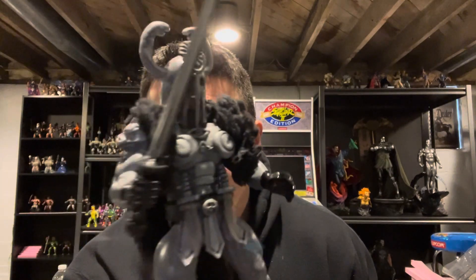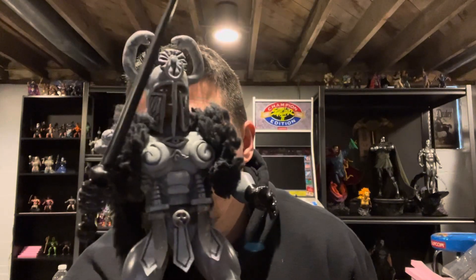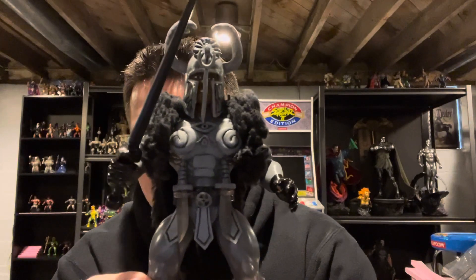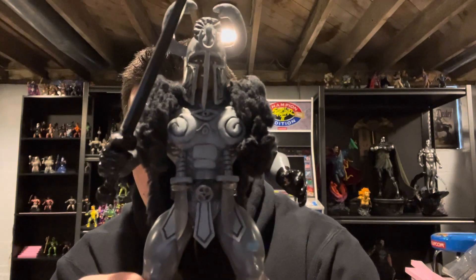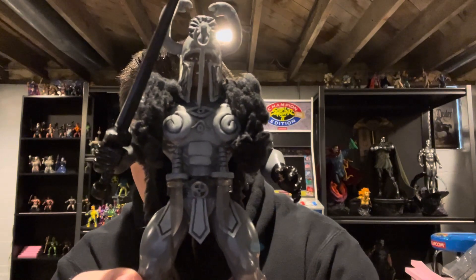I thought about sculpting the little snake gloves on the arms but I didn't. I started working on it but it was just too horrendous. And then I did the belt — used the pleather material and sculpted the little belt buckle in the middle.